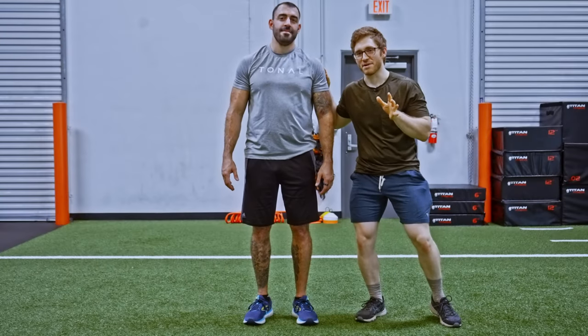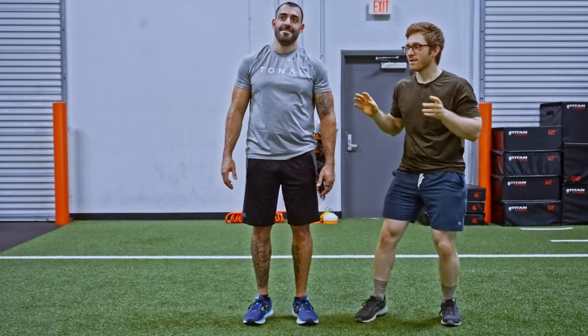I've got Tony here. Tony has a history of knee pain, so we're going to try to help him out a little bit.